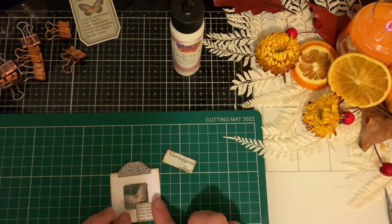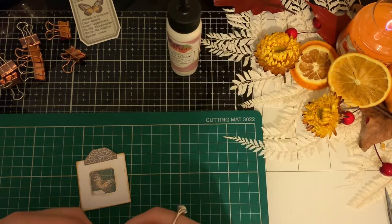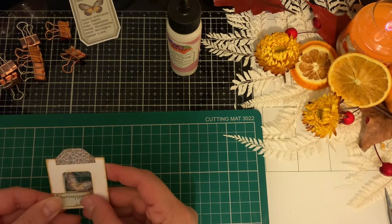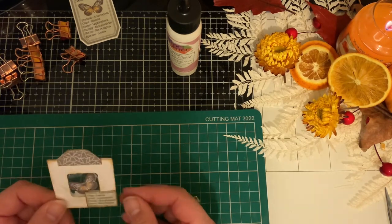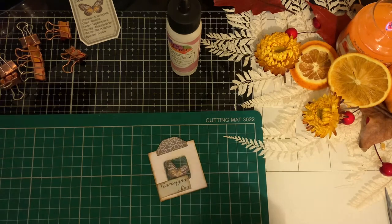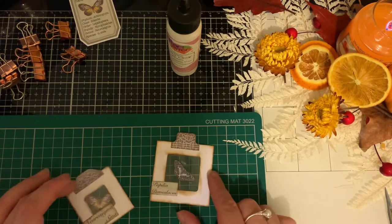I'll pop this in the corner. I've got a little piece and I'll put the other one in. I should have probably put the bigger butterfly in the bigger square, but never mind.